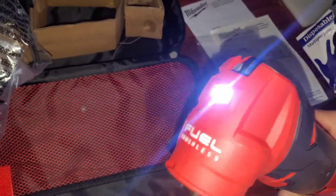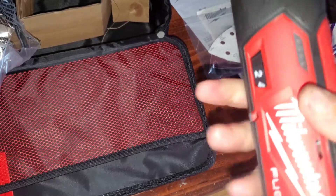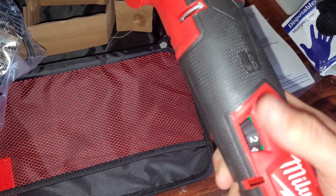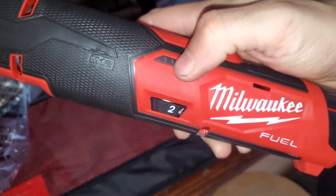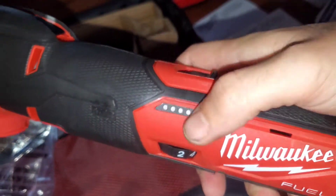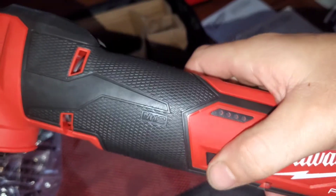Let's get the battery out of the charger and put it in and see what it looks like. All right, we got the battery in. It has a light on the top as well. Let's turn it on — that's what it sounds like. I'm not sure what those lights are for; I thought they showed the charge level but I don't know how to get them to light up.